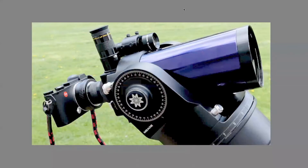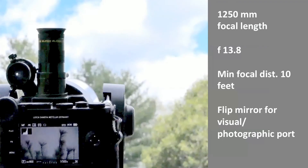Finally, we are ready to combine the telescope with the camera. This is a view from the back with the CL mounted to the scope using an L-mount adapter. It's a nice fitting since the camera is relatively compact. What you get is a system with 1250mm focal length, and the aperture is f/13.8. Minimal focal distance is about 10 feet, and the images are bright. You can conveniently flip between visual and photographic ports, but you will need to adjust the focus.